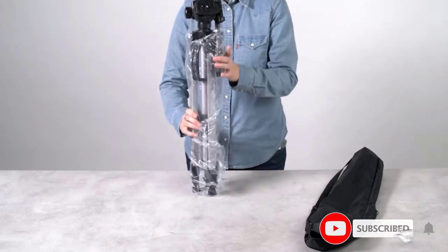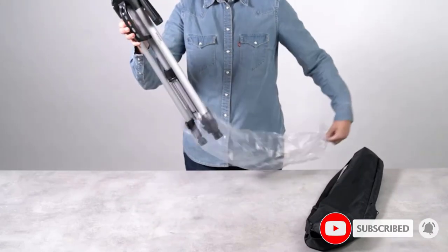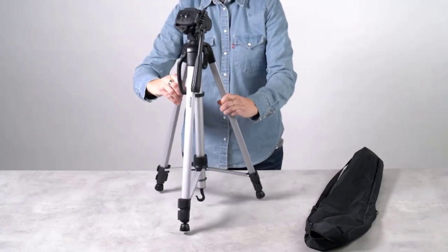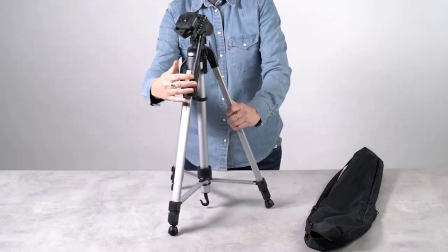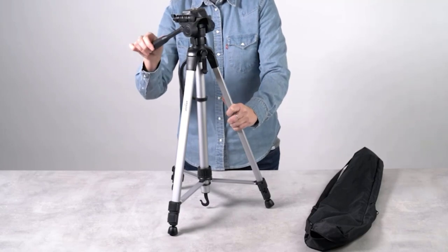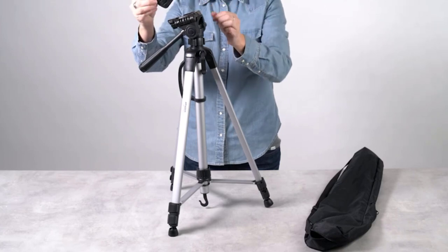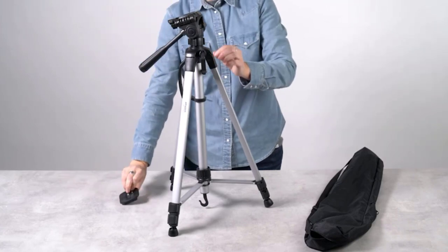At only three pounds in weight, it's easy to carry around all day. A carrying case is included, and it can support up to 6.6 pounds — that should be enough to cover most DSLRs and mirrorless cameras, but heavy telephoto lenses might be too much for its capabilities.